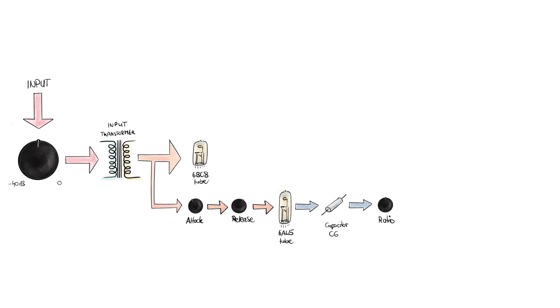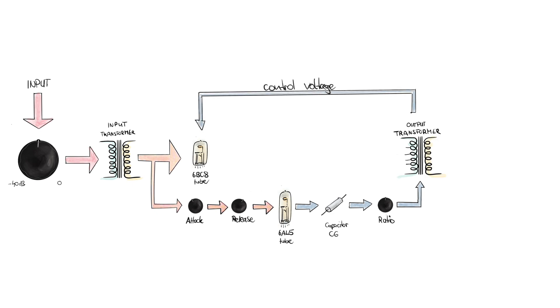There's still one piece missing to complete the sidechain circuit: the ratio switch. This controls how much the signal gets compressed once it crosses a certain threshold. Bill Putnam's approach to achieving this was particularly ingenious — instead of conventional methods, he used a series of resistors switchable to different taps of the output transformer, which alters the DC control voltage forwarded to the grid of the 6BC8. That's why the threshold of the compressor changes with the ratio setting. I'll explain this in more detail in an e-paper I created.